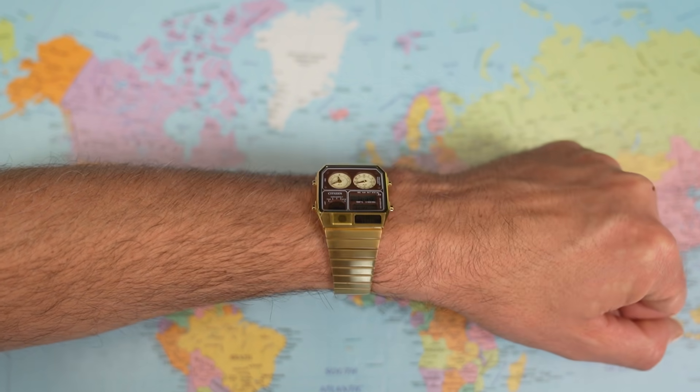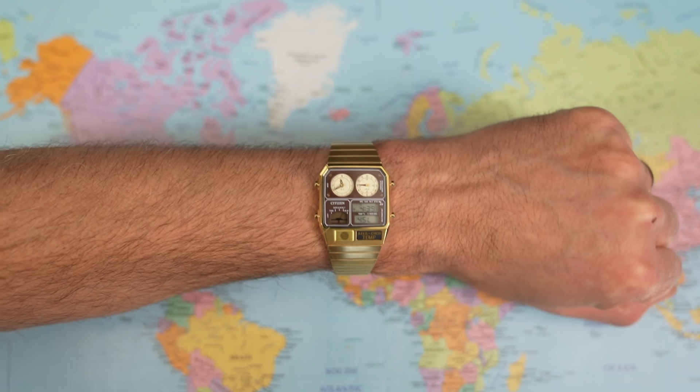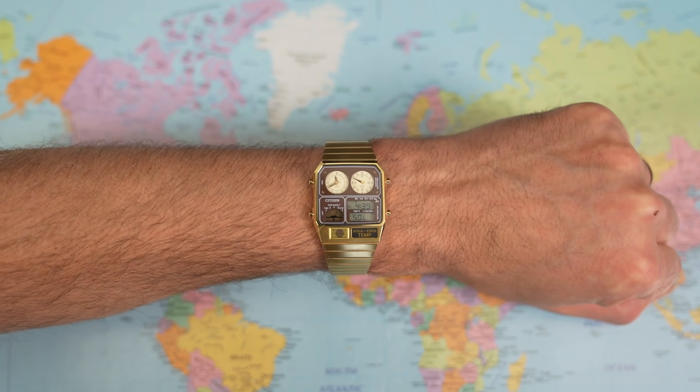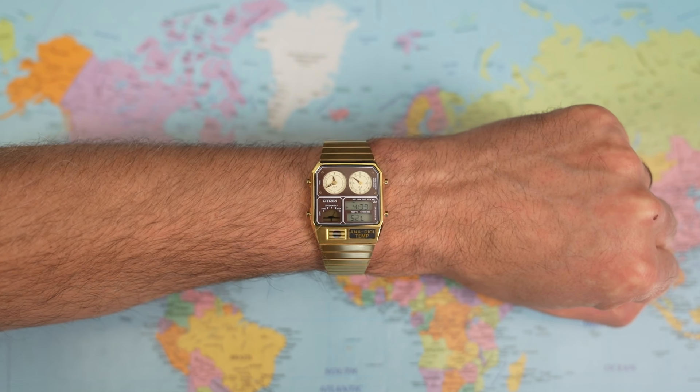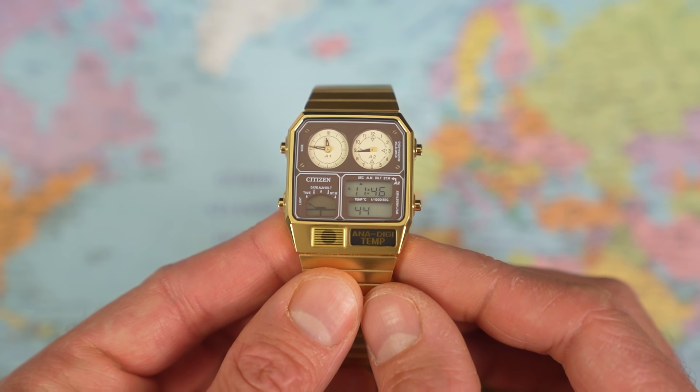31mm sounds positively microscopic, but with a bit of perspective it doesn't look at all bad on my 7-inch wrist. Just one problem though — what time is it? You actually want to use this thing to tell the time? Alright, let's discuss what this thing actually does.